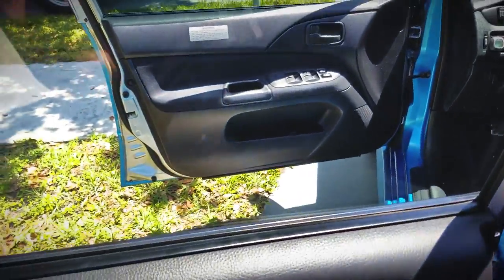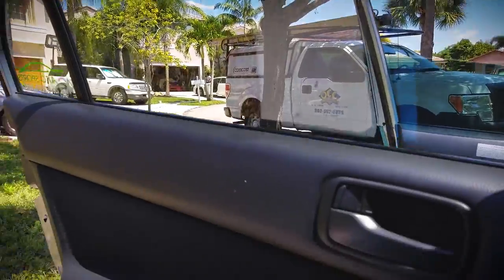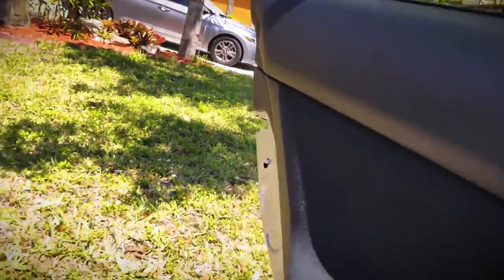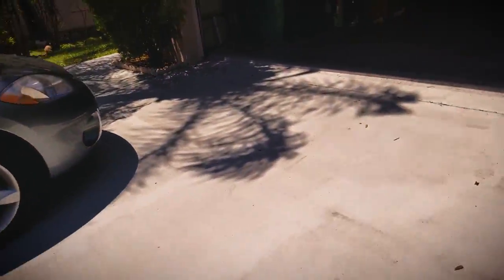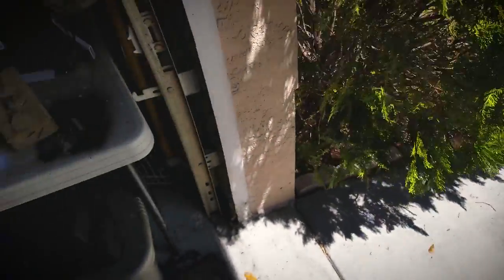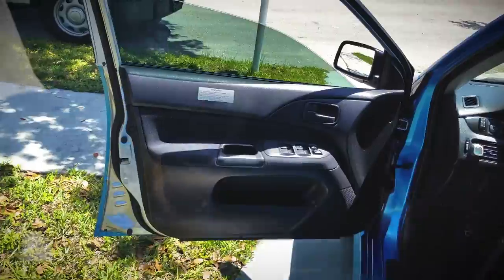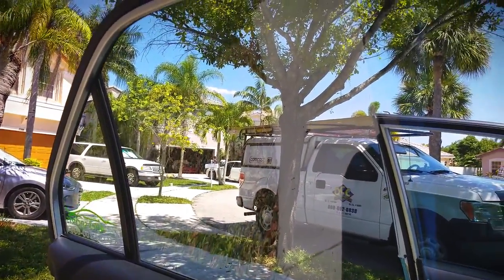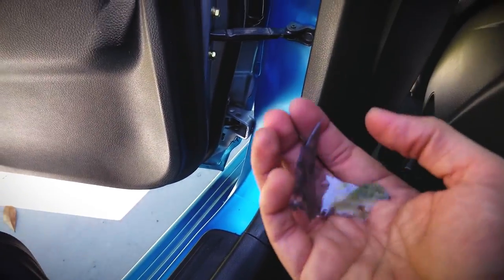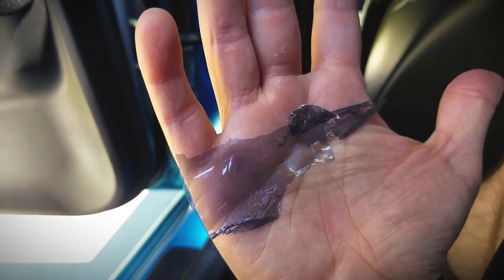After struggling with this window, she is done — nice and clean. I didn't want to have to resort to this method, but I had to get a scraper. I went to Walmart and picked one up for a couple bucks. The actual tint itself was the problem, not the removal method. The tint was just so old that regardless of pressure, wet or dry, it would still flake off after any amount of pulling.